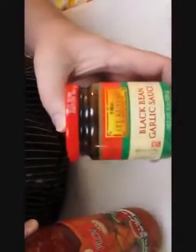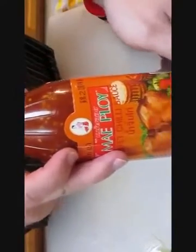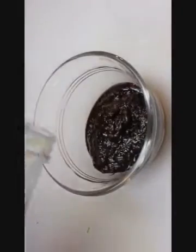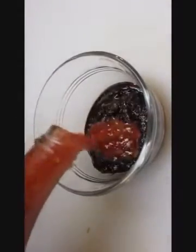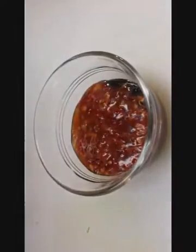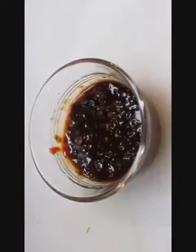For the dipping sauce, we've got black bean garlic sauce and orange chili sauce. We're also going to go ahead and use some hoisin. Mixing these three together — one part, one part, one part — makes an excellent dipping sauce for the salt and pepper calamari. But in all fairness, you might want to go easy on the bean curd if you're not used to bold flavors like this.